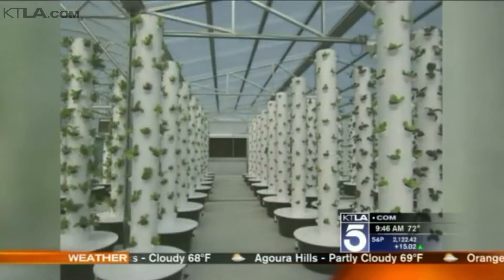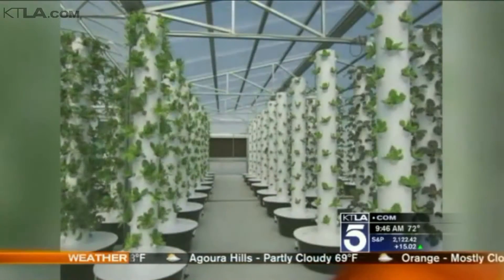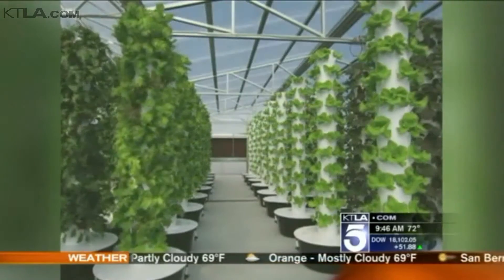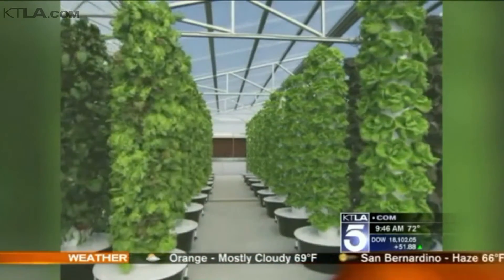It's super easy — you don't have to have any gardening experience. There's a 20-gallon reservoir filled with water and nutrients. A low-water submersible pump brings the water to the top of the garden, and on the way down, it showers all the roots hanging in the garden with nutrient-rich water over and over again, recirculating until the plants absorb it or it evaporates.